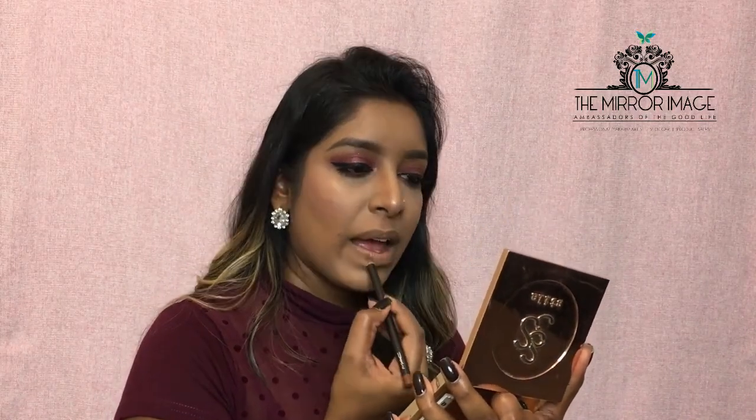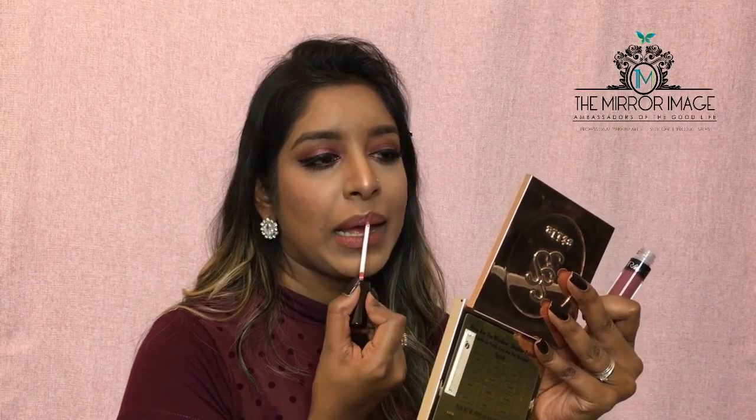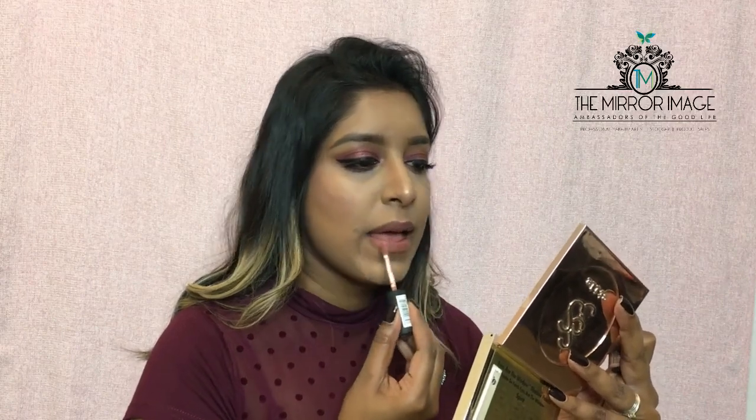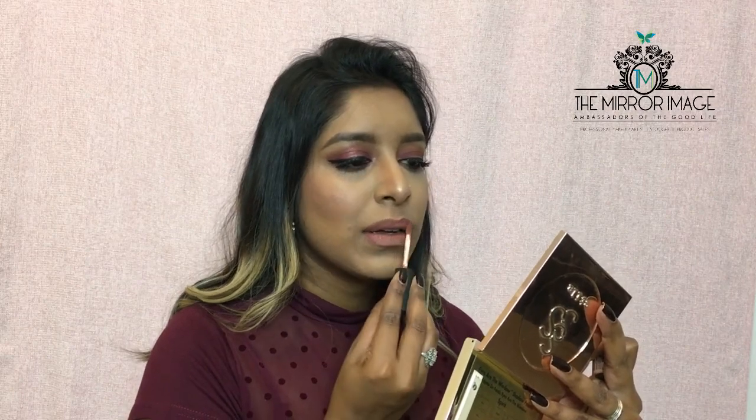To finish off the look, I'm using my MAC lip liner in Cork. For lipstick I'm using my liquid lipstick from OFRA Cosmetics in the shade Tuscany. I want to lighten the lip color so I'm adding NYX lip cream in the shade London on top — it was a bit too pink but now it's much better.